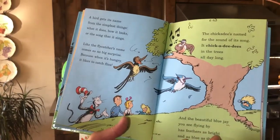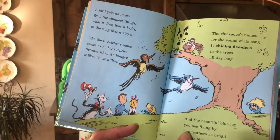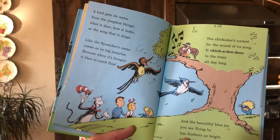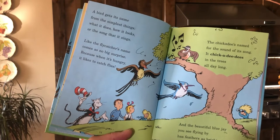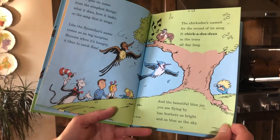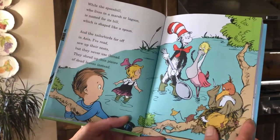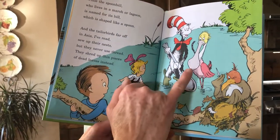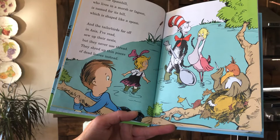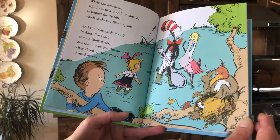'A bird gets its name from the simplest things: what it does, how it looks, or the song that it sings. Like the flycatcher — its name comes as no big surprise, because when it's hungry, it likes to catch flies. The chickadee's name comes from the sound of its song — it chickadee-dees in the trees all day long. And the beautiful blue jay you see flying by has feathers as bright and as blue as the sky. While the spoonbill who lives in a marsh or lagoon is named for its bill, which is shaped like a spoon. And the tailor birds far off in Asia sew up their nests, but they never use thread — they shred up thin pieces of dead leaves instead.'